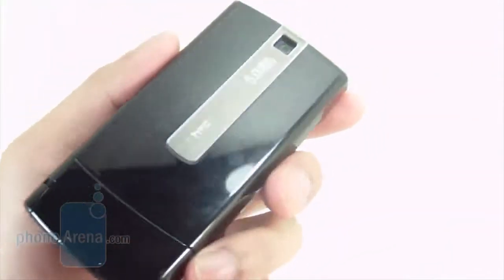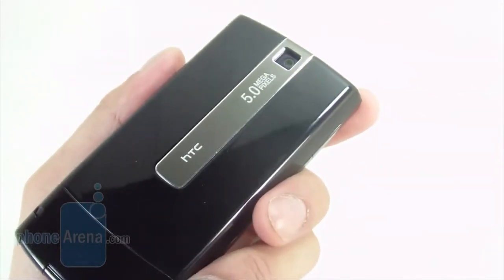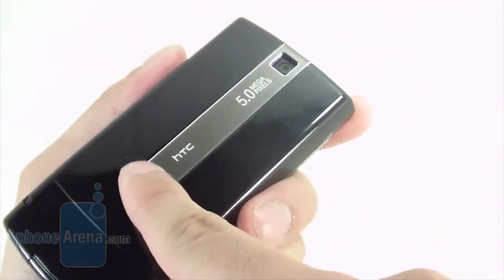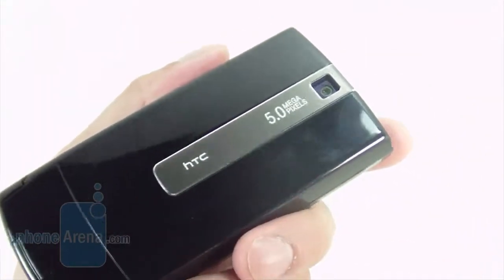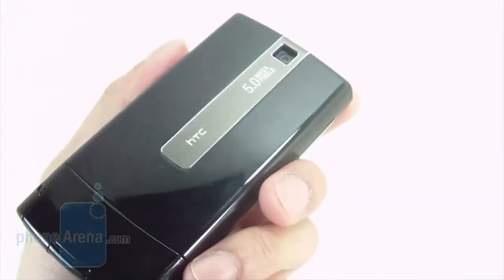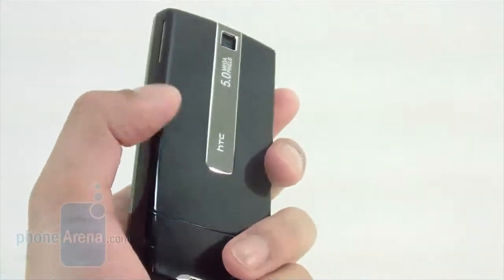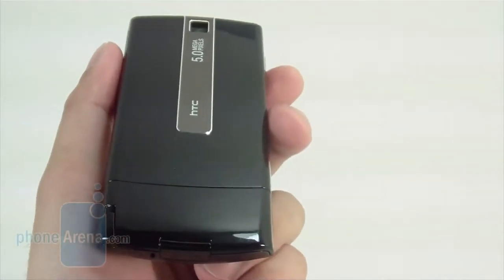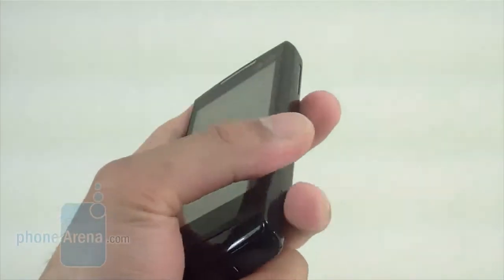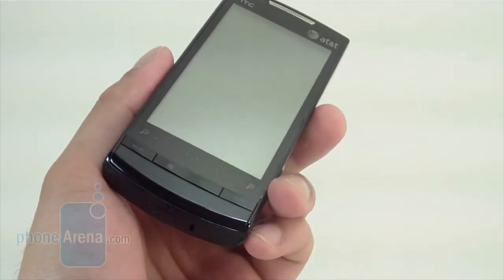On the back, though, it does kind of change. Gone now is the single diamond facet we saw on the original one. It's now replaced with this milder metallic strip, which bears the HTC name and also the 5-megapixel camera. The material used is black plastic, which does attract a lot of fingerprints and smudges. When you tilt it at certain angles, you can see some speckles of glitter, which gives it a shiny look. Overall, construction feels solid, but it's just a little bit ordinary for our taste.